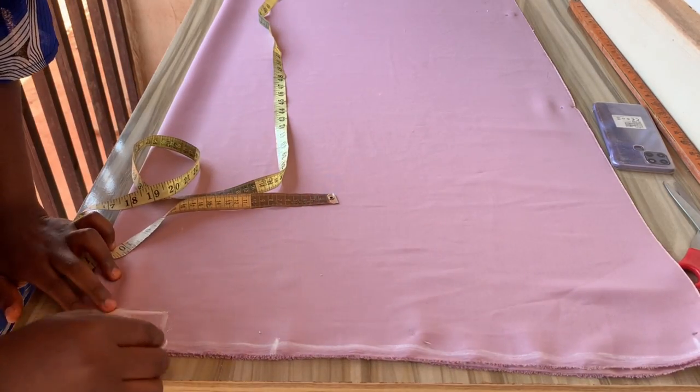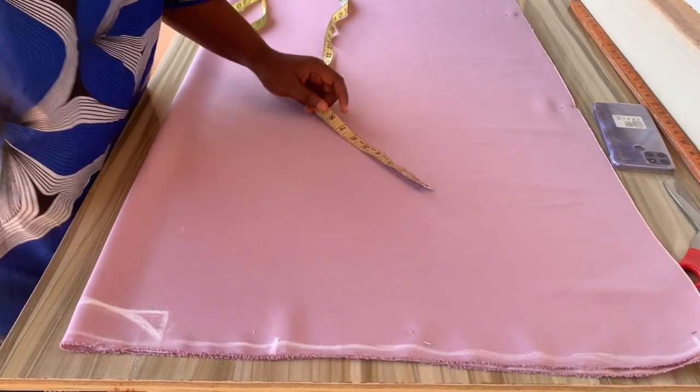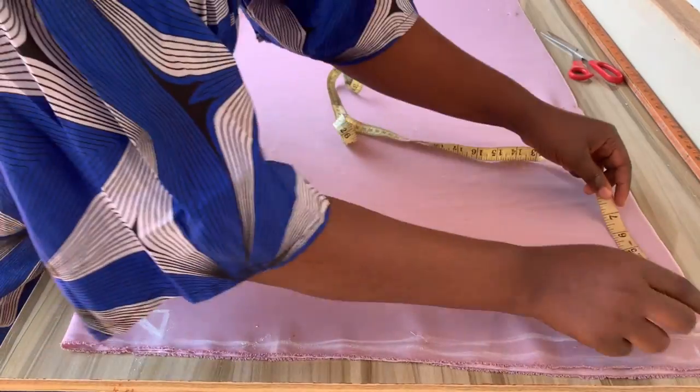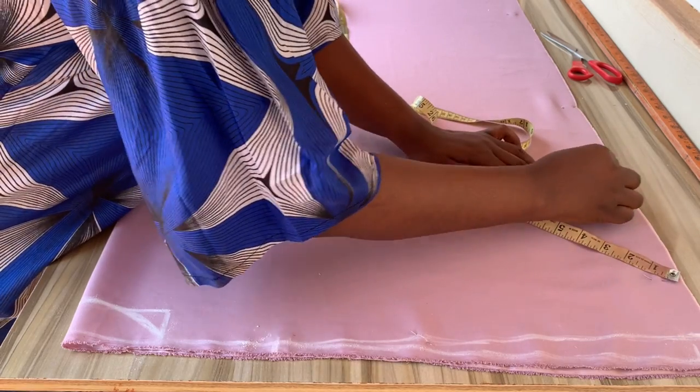Having done that, I'll go over to the top of my sleeve length. I'll go down by one inch for the shoulder slope, then connect it to the neck width. From the shoulder slope, I'll go down by nine inches for the round sleeve.